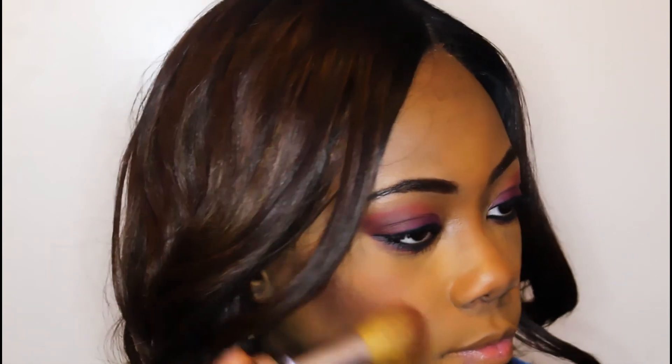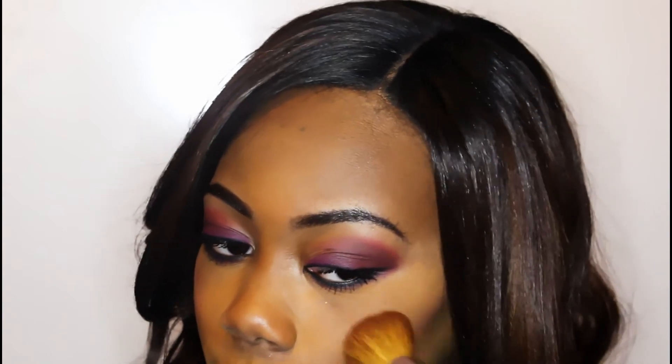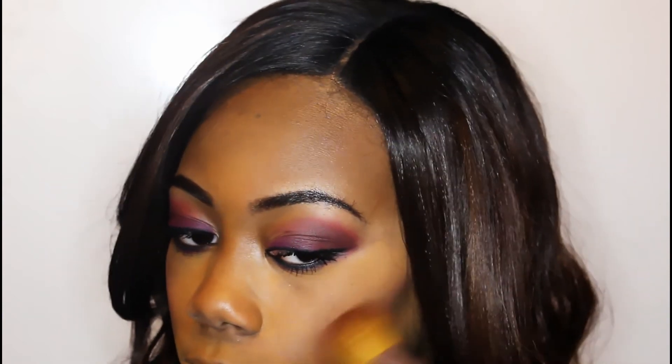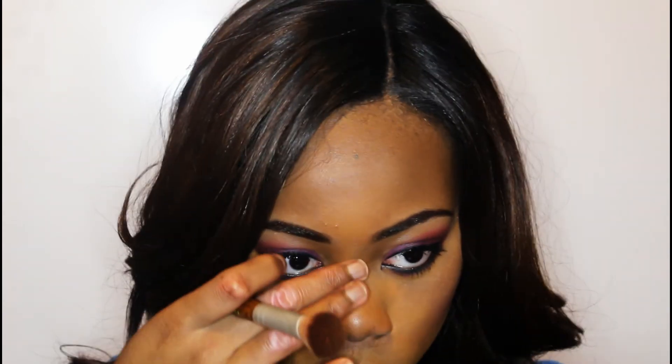I'm adding this mauve colored blush from my ELF palette onto my cheeks. After that I'm putting on this highlighter — trying to act like I know how to highlight and strobe and do all that, when honestly I have no clue how to do that stuff.